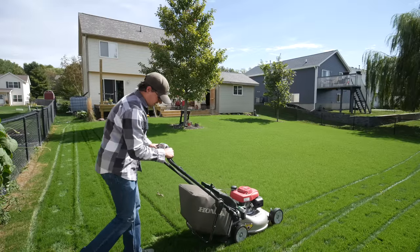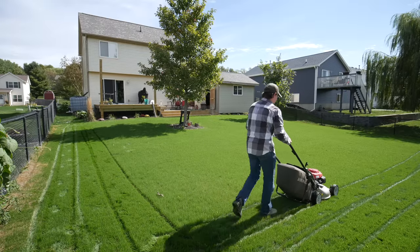I've been getting a lot of questions about what to do after a renovation — when should you start mowing, when should you taper off the water, what should your watering schedule be? So today I thought it'd be a good idea to look at the backyard, see where we're at, and talk about some of this stuff.